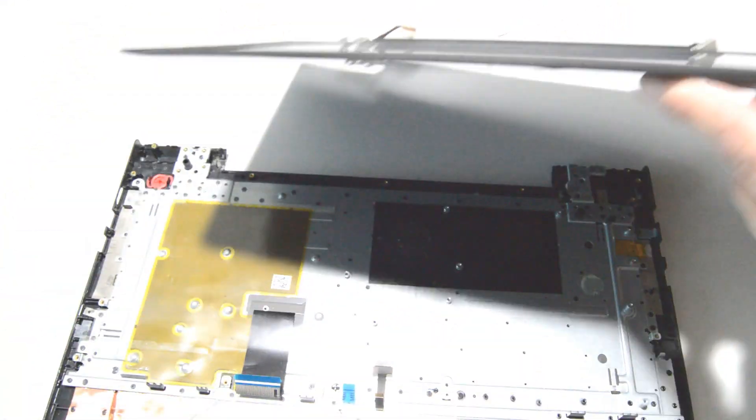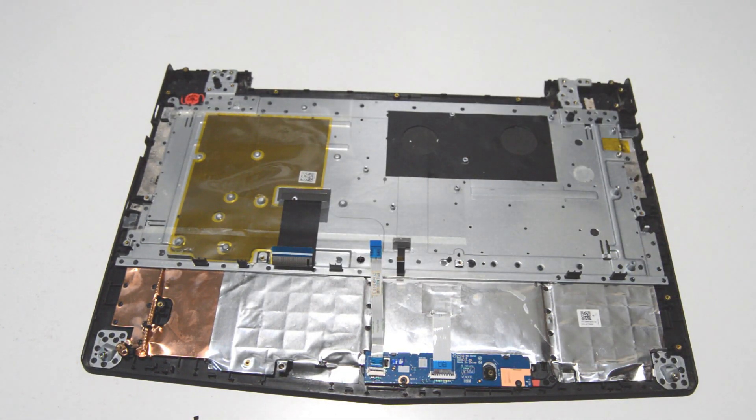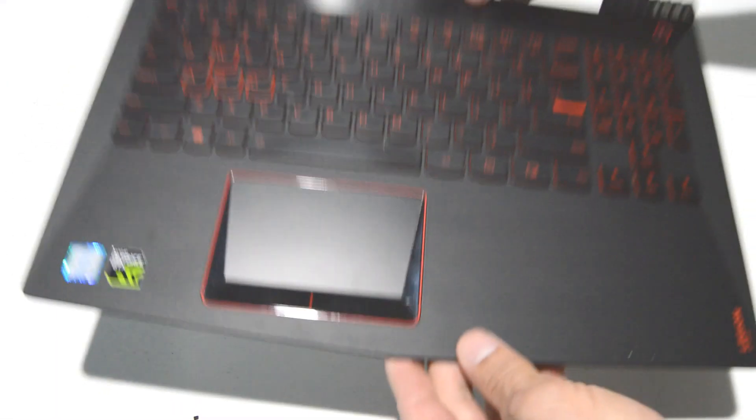Now you can see the keyboard and touchpad are non-removable — looks like they're riveted in. The only thing here is basically this little interface board. So that's how you take apart the palm rest.